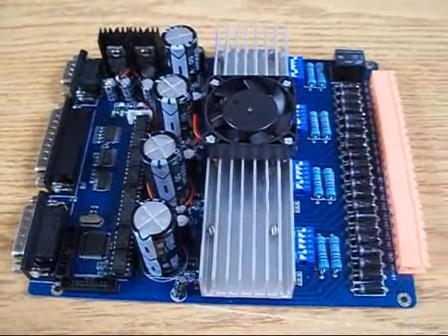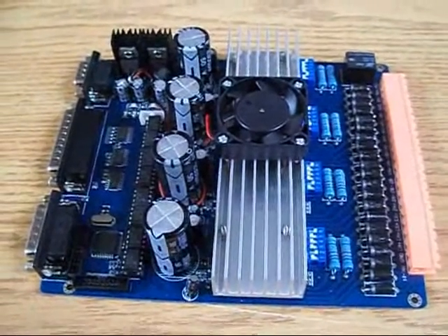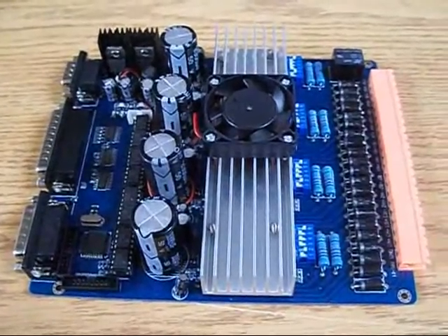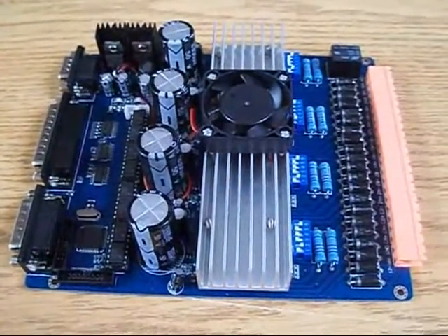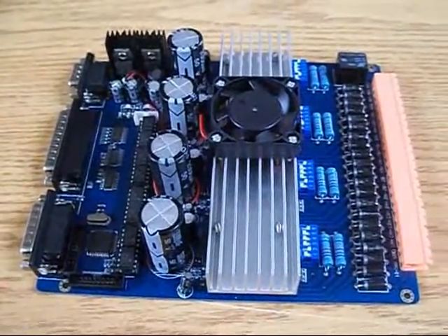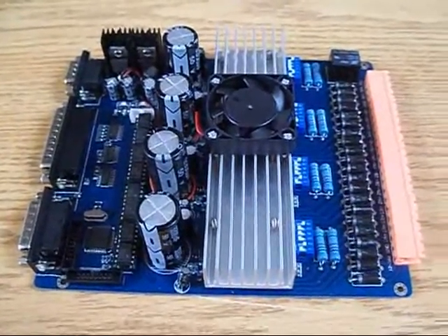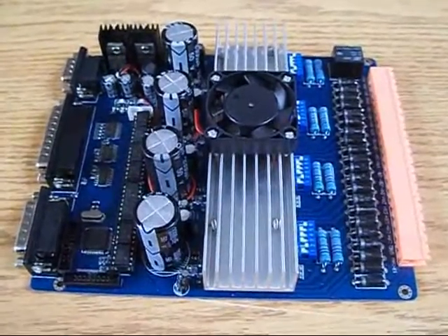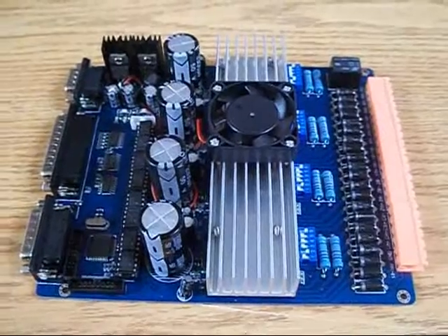Just making a short video of this driver board — it's an HY-TB4DV-S1. You can find these all over eBay and I really like this driver board. It's much better than the previous versions of this board that you can also find on eBay.